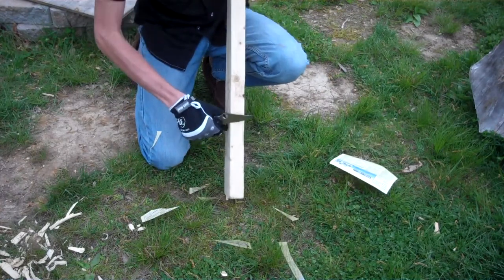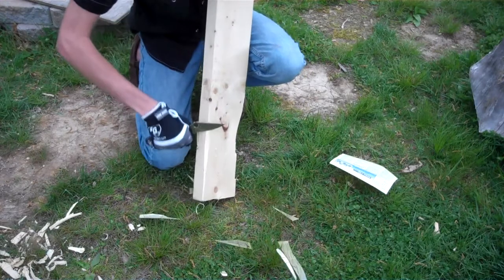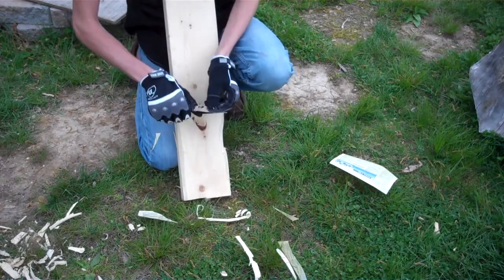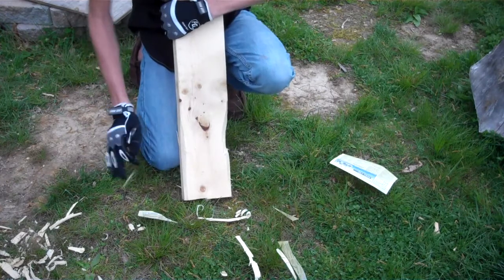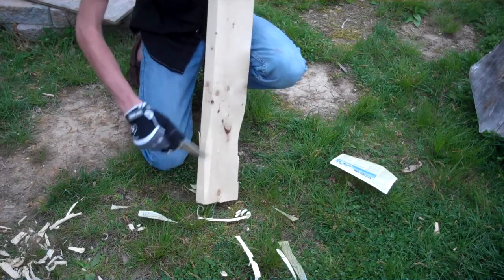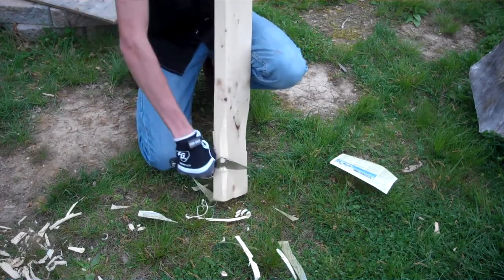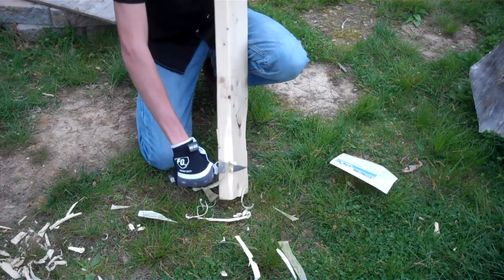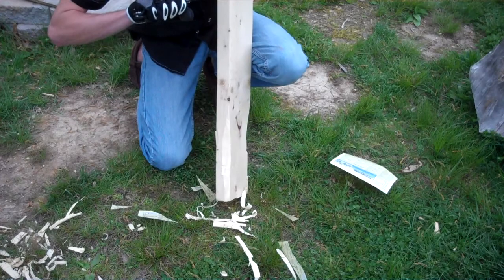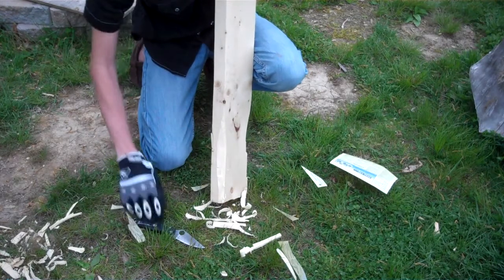So, let's try it on this log. That's a knot right there. So far it's cutting huge chunks like that, and it's doing very well so far.